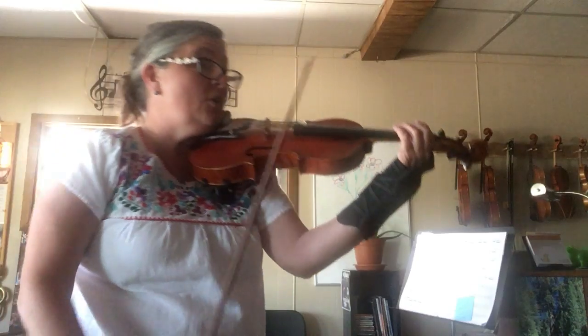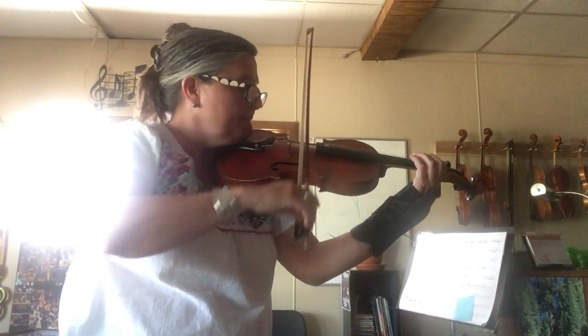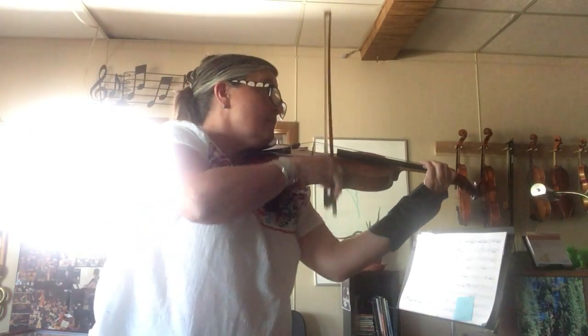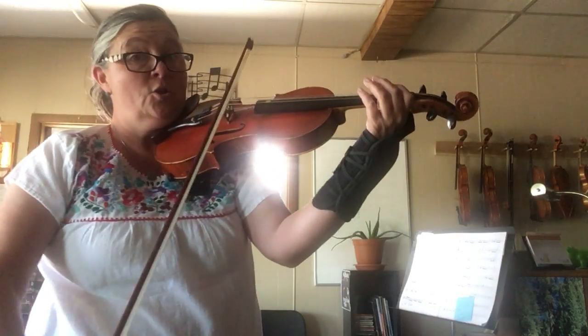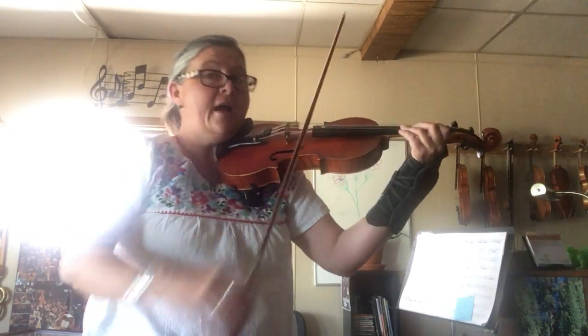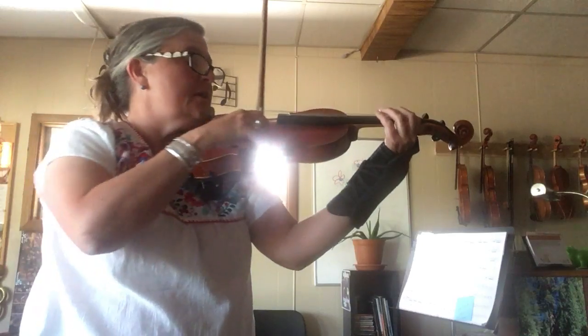Tippy, tippy, full, full, full, full — three or full, half, half — really super slow bow and a lift.